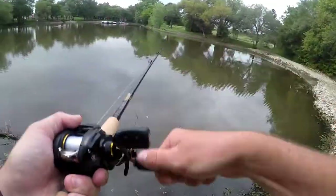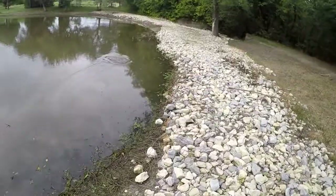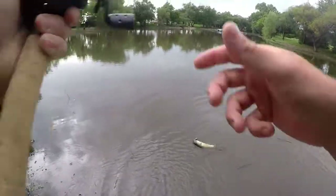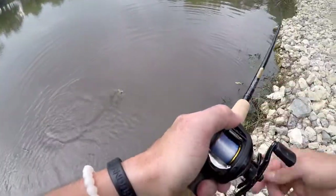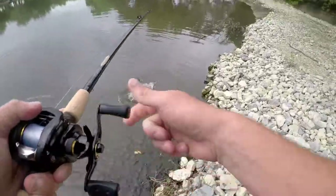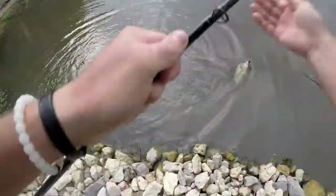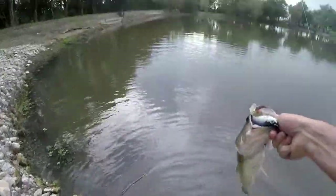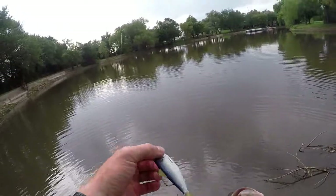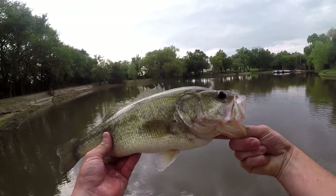There she goes. Got him — he came back after it. He's not hooked that good. There she goes. Hook just comes out simple, but it works. About the same size as the first one.